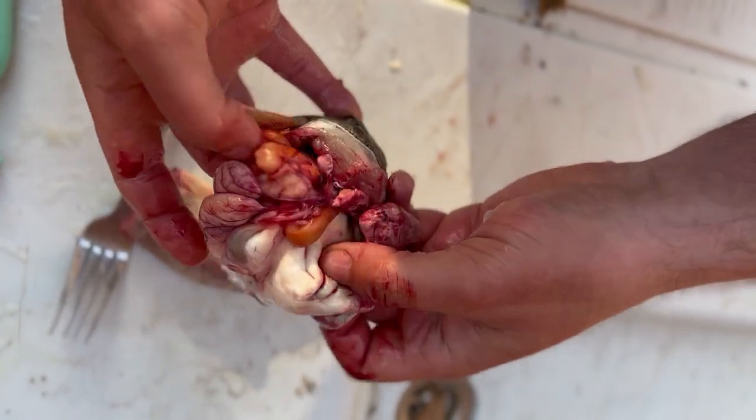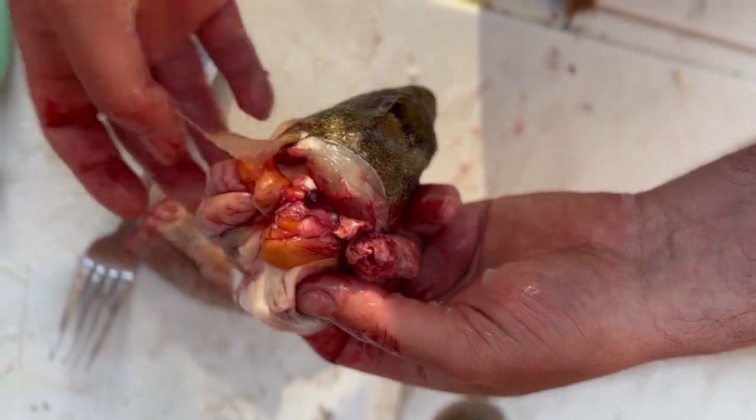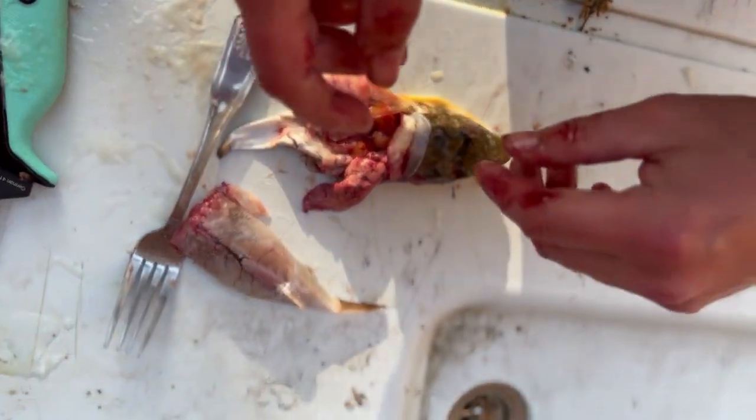Down in here they say there's like some egg sac or something that you don't want to hit with these northern puffer fish. It's not exactly so much that it's going to hurt you — I think people are just scared of it. So there you have it guys, that's how you do it.